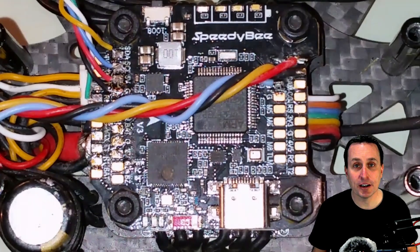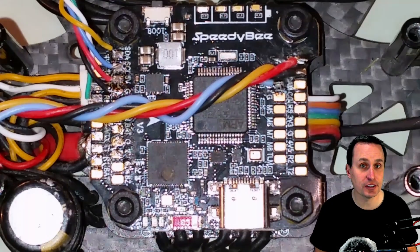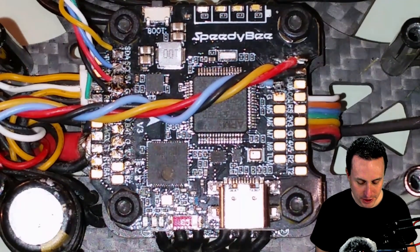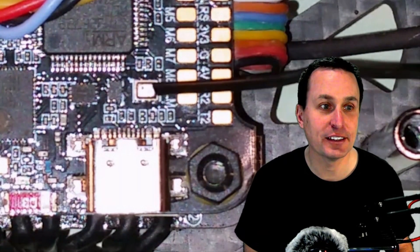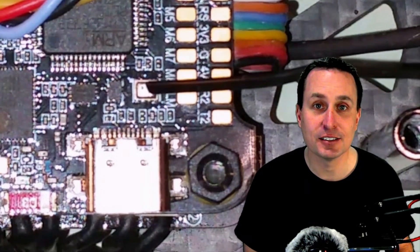We need to figure out where the barometer is on the flight controller. You can look at the specifications, but you can also just look at the components. It could be on the top or bottom, but generally it's on the top. What we're looking for is a component with a little hole in it — you can see that little hole right there. That is the barometer itself.